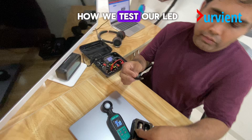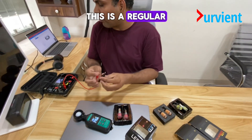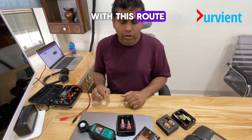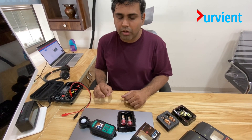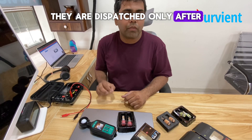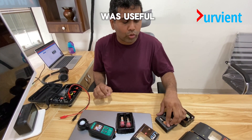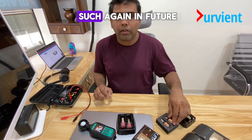So this is how we test our LEDs — this is the regular process of testing. Each and every LED has to be tested with this route and they are dispatched only after we are sure that they are meeting our quality standard. I hope this video was useful. We will keep posting such content in future.